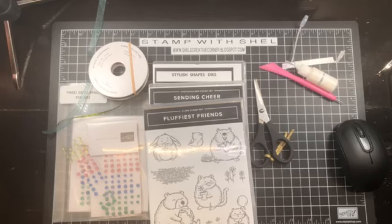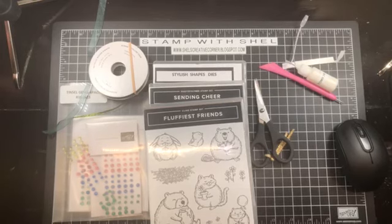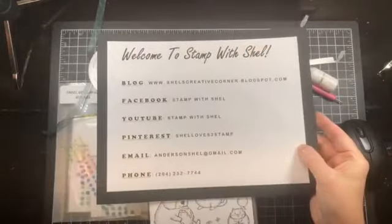I do four Stamp with Shell video tutorials each week. They post mornings on Sundays, Tuesdays, Wednesdays, and Thursdays. Sometimes I post extra videos if I have the time. You can find these videos on my Stamp with Shell Facebook page, my Stamp with Shell YouTube channel, or on my blog www.shellscreativecorner.blogspot.com.